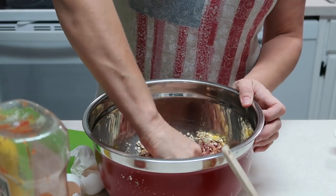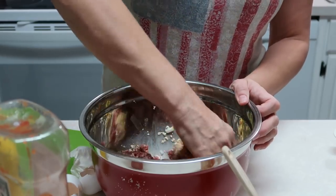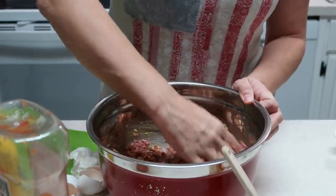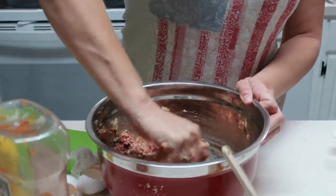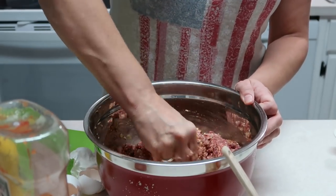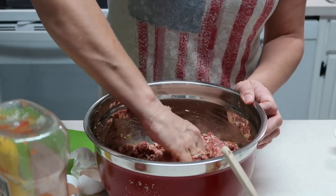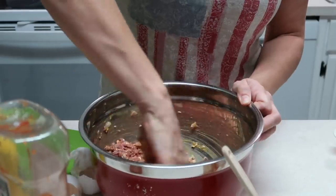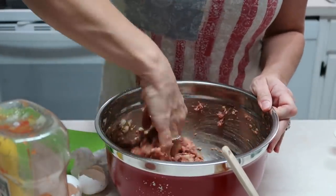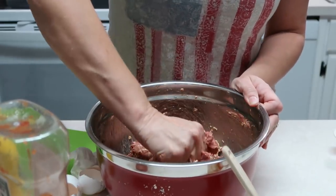As I'm mixing this, if it feels like it's too wet — like if I have too much liquid — I may add some more breadcrumbs because I hacked this recipe. I didn't use two pounds of meat like I normally do. My meat is still a little bit frozen, so I've got some pieces I'm trying to break apart. If you don't want to mix with your hands, you can use a spoon or whatever you like.